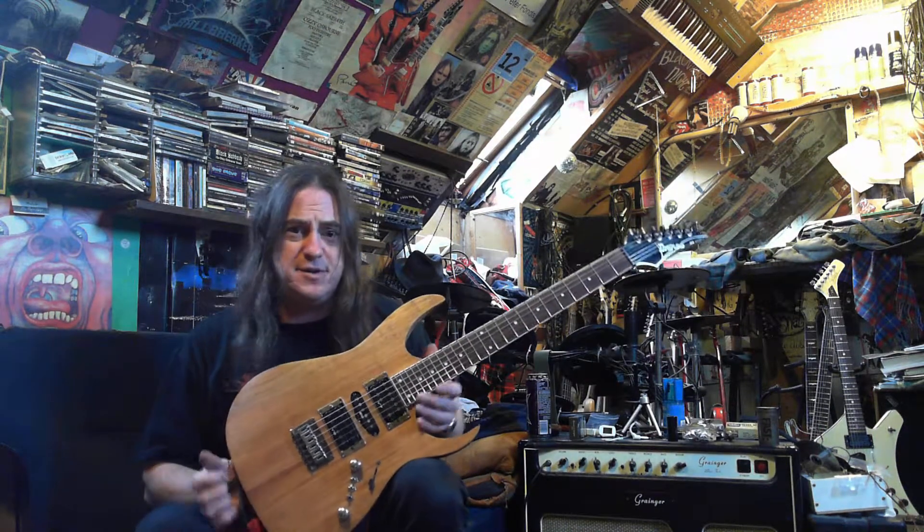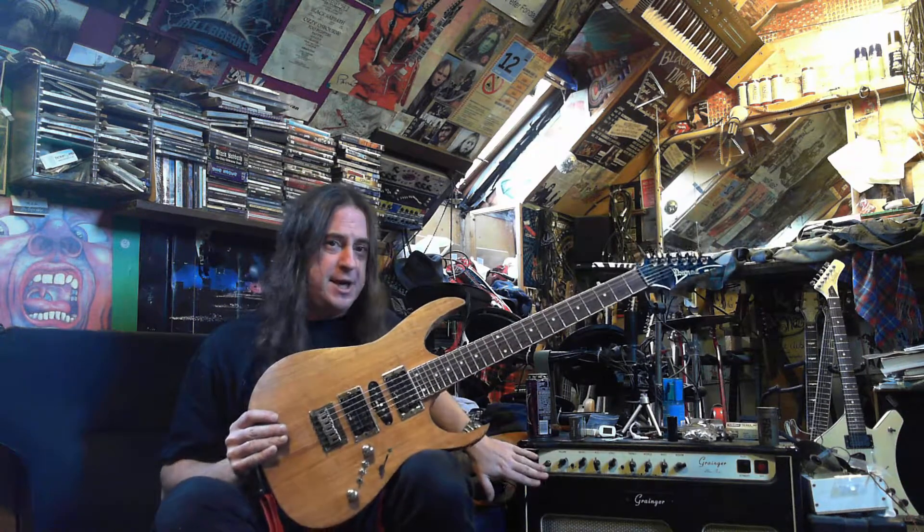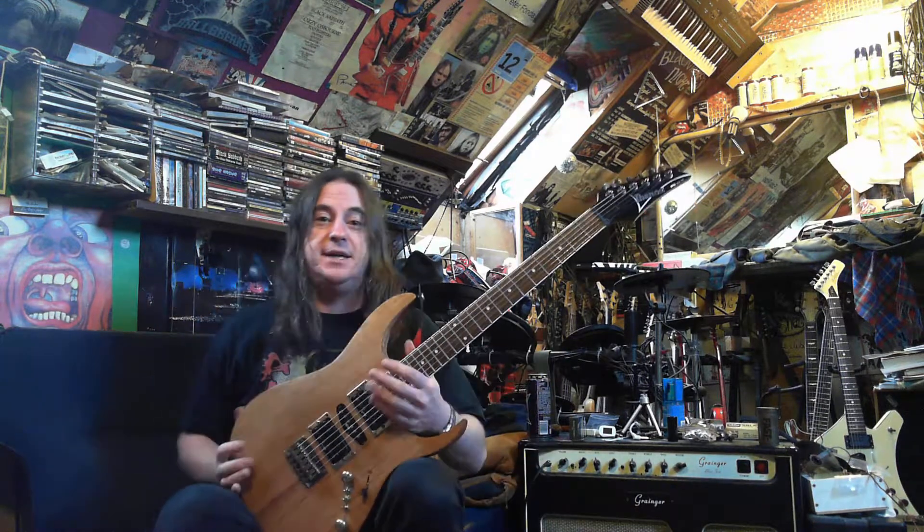Hey YouTube. I'm going to turn the amp down a bit for this time. I just tried to do this video before and had the amp up too loud. One of the problems when you sit next to your amp rather than sitting where the camera is, the sound is getting absolutely blasted at you.